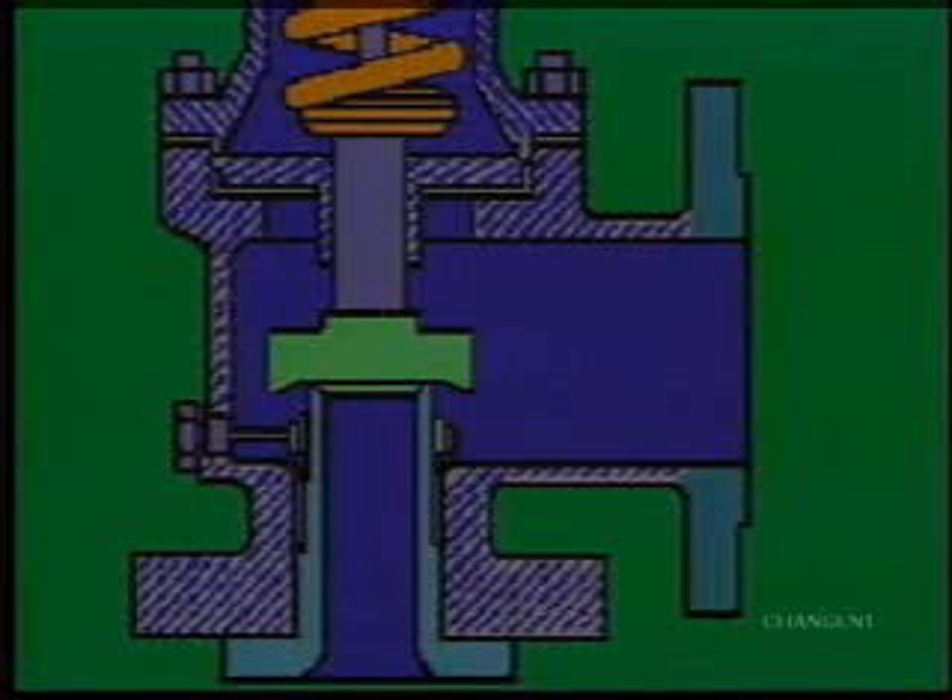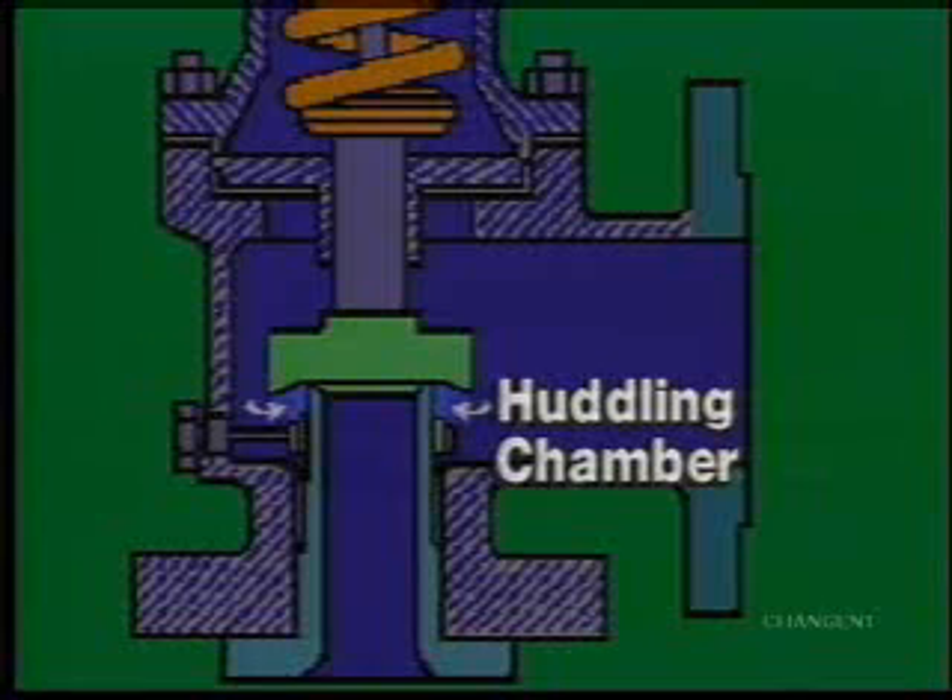Damage is also prevented by a key feature of safety valve operation known as the huddling chamber. This chamber provides a small cushion that keeps the disc from slamming into the seat and damaging the valve.